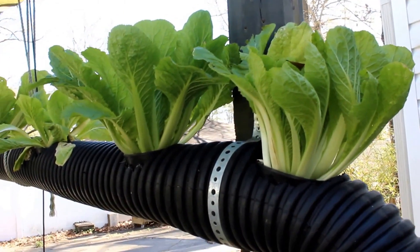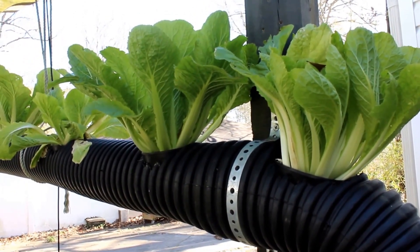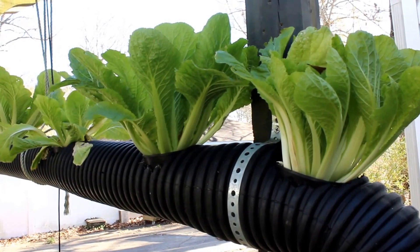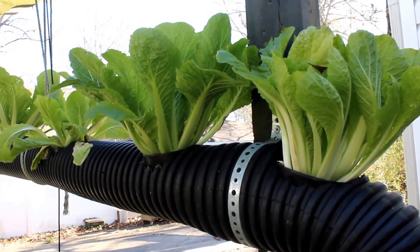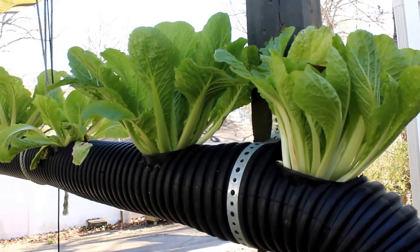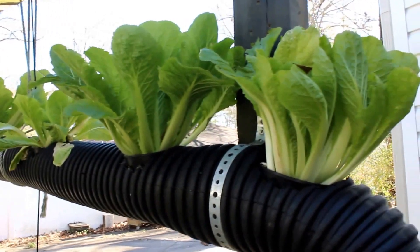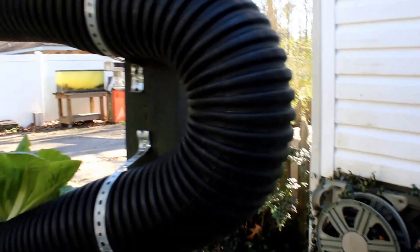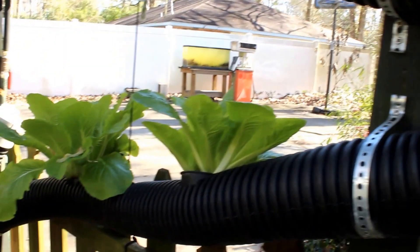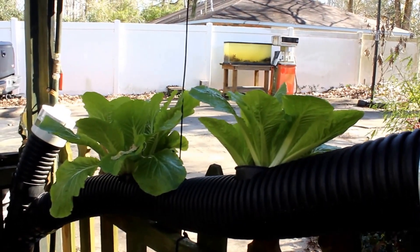So this is a flow system operating on a timer, and it's one of the simplest ways to do hydroponics. This is just a video to show how it's done — I use scrap material. You can get plumbing fittings and design a system yourself. This is just one example of how to do it.